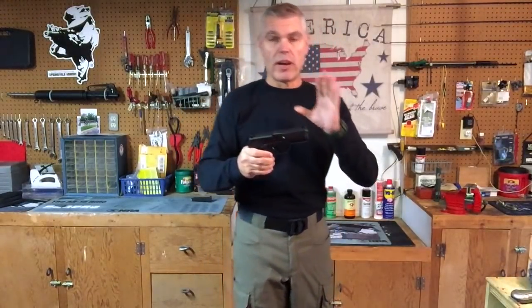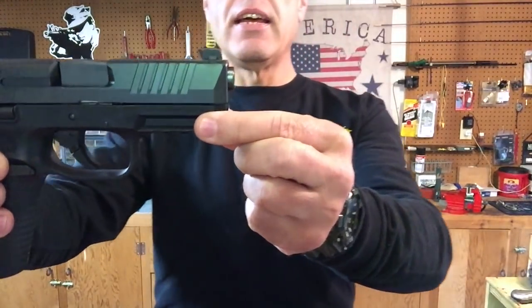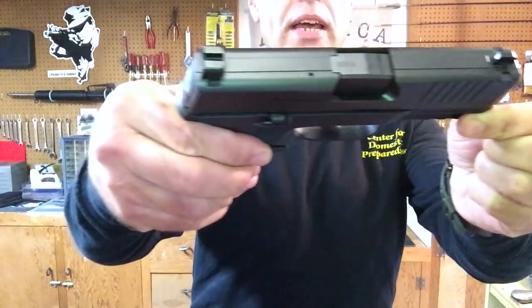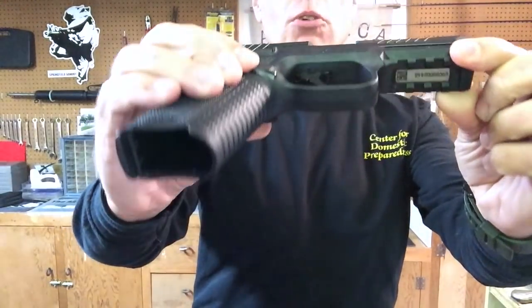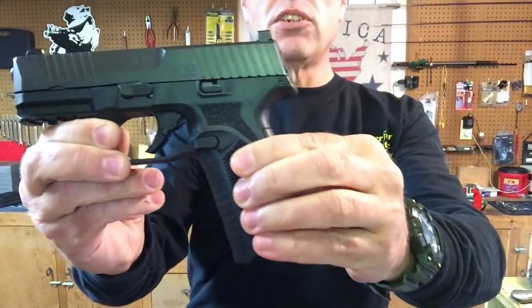FN boasts that over a million rounds were fired during the development of the Model 509, and in the end I think they came up with a very business-like, no-frills 9mm service pistol. I'll be very interested to see how the 509 performs when we get out to the range, and I don't see any reason to delay that any longer. Let's head out there now and see how it does.